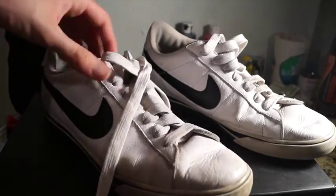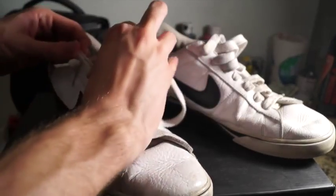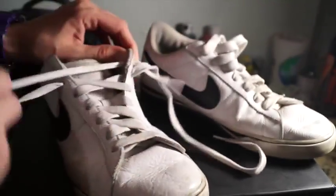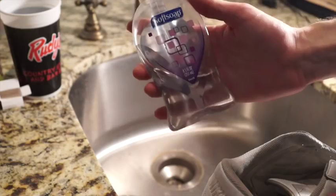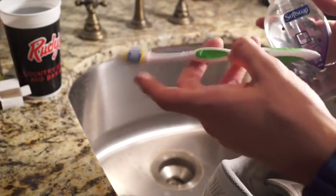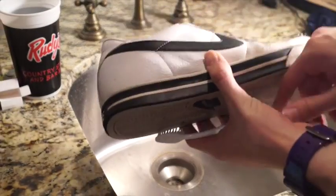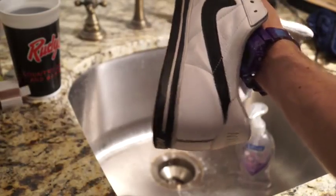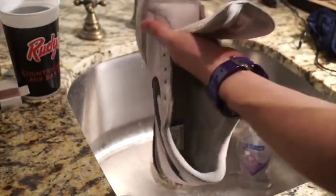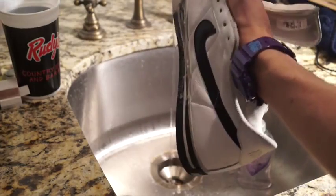Alright, so step one: grab your kicks and get out the laces. These laces are pretty fat or thick. Just pull them out of their eyelets. Definitely be sure to wear a mask because there's dust and all kinds of stuff in them laces. After you get the laces out, get your soap in hand and your toothbrush on deck. Then just basically scrub the heck out of them, whipping work like a boss, getting rid of that initial layer of dirt because you don't want that in the way. Even though you're going to acetone the shoes later, I like to do an initial quick clean of the shoe.